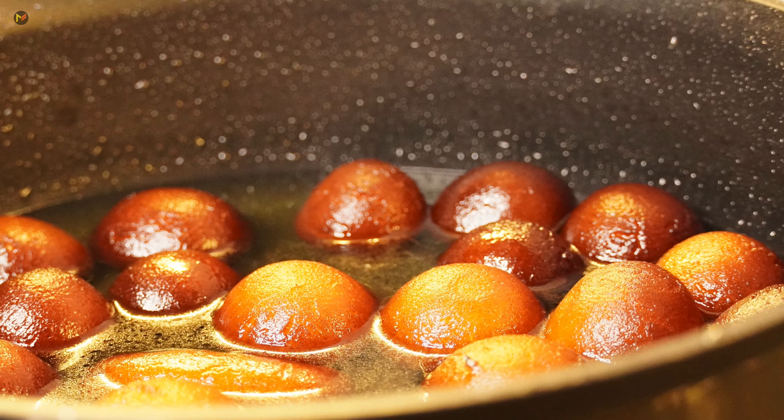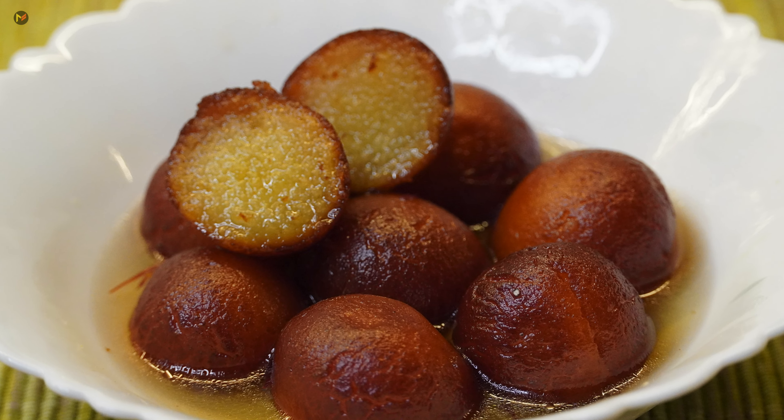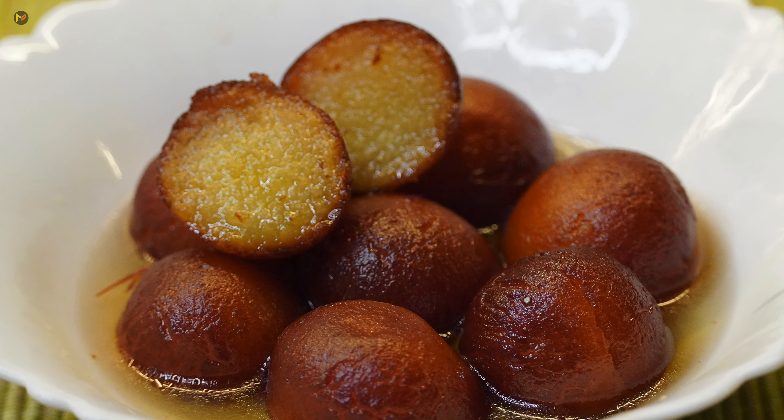Now, as the festival season is starting, why don't you start with something sweet? Today, I am going to take a traditional recipe for Gulab Jamun. I have taken very simple and easy-to-find ingredients.